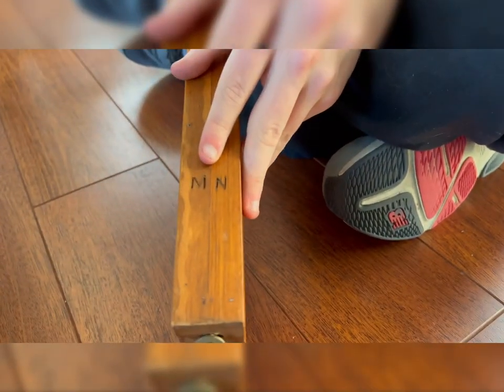The rung that goes in between them has coordinating markings — MN and SN. So the MN leg is going to go with the piece that has MN, and vice versa. From what I remember, the initials go on the bottom.